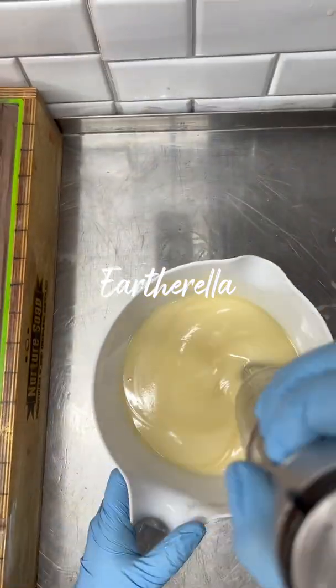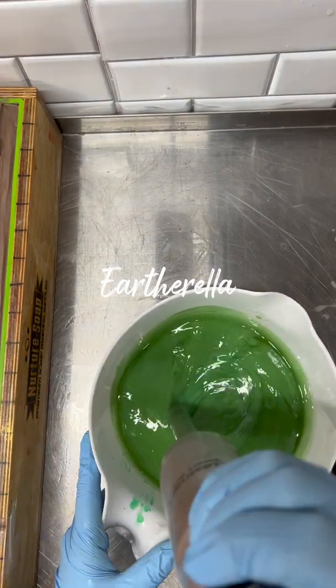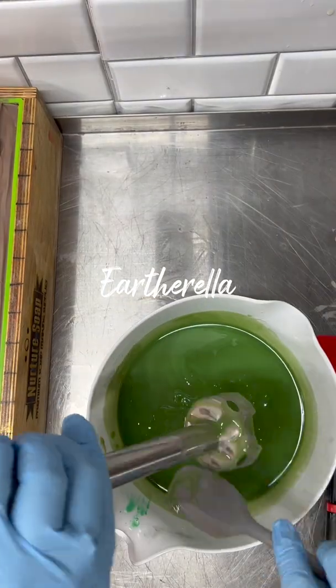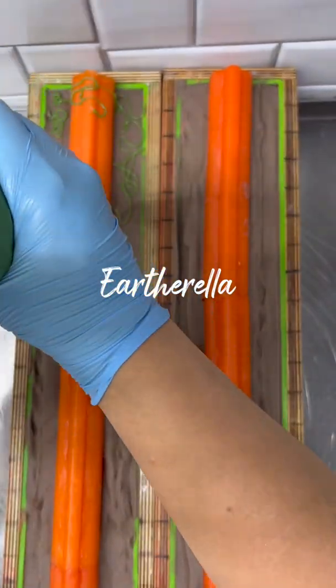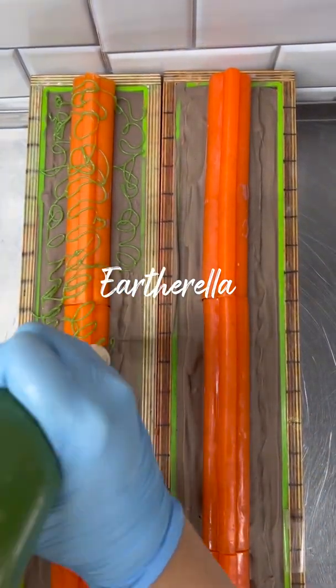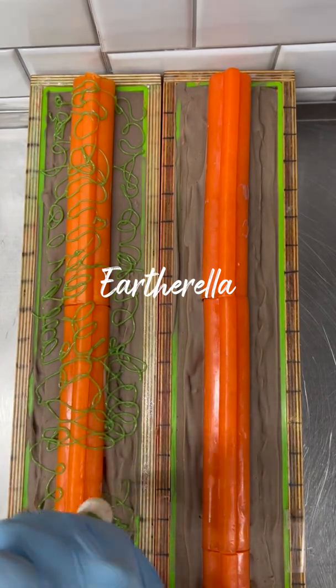The last batch of soap that I'm making is going to be green, and the green is for my piped vines and leaves that I'm going to pipe onto the pumpkins and the dirt. I pour my green soap into a piping bag and then just pipe out some random designs all over the orange pumpkins.